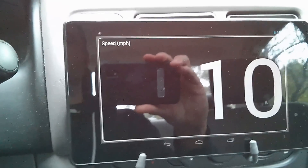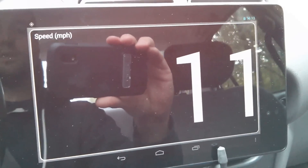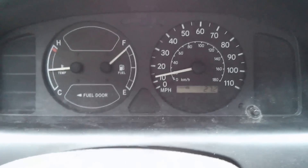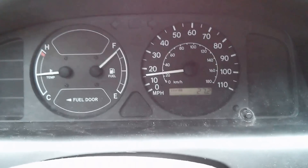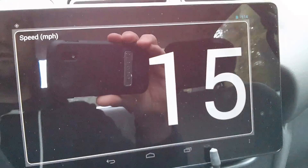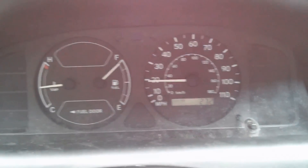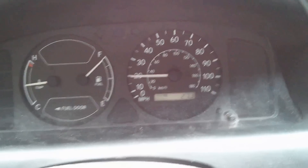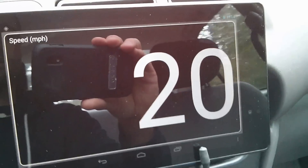Let's see if I can go 10 miles an hour. There's 10, there's 11. Now I'm up to — let's go to 15. Right there, 15, 15 miles per hour, 16. And I'm on a hill so my speed's going to increase. There's 20, 20. So there's 20.